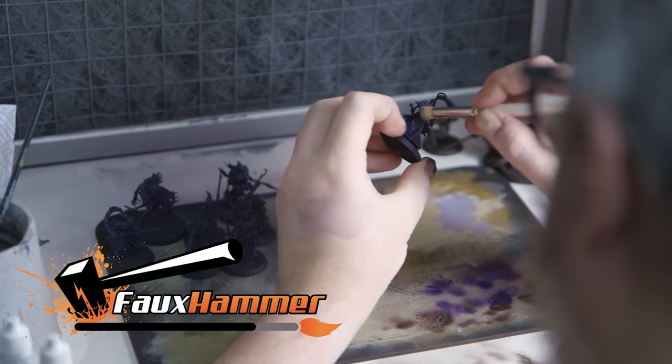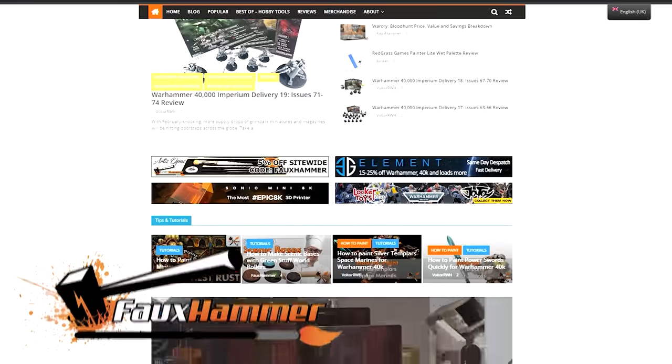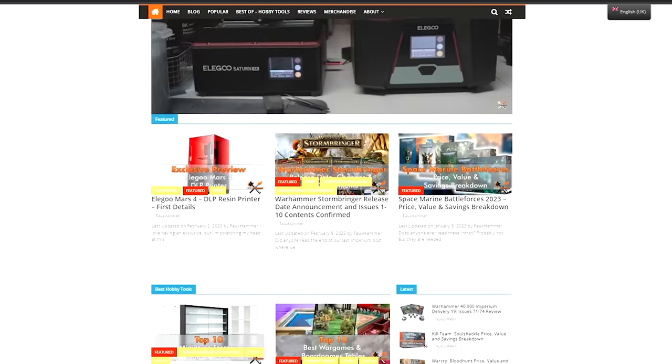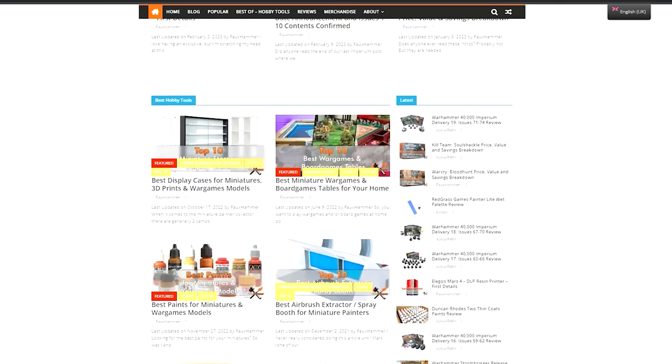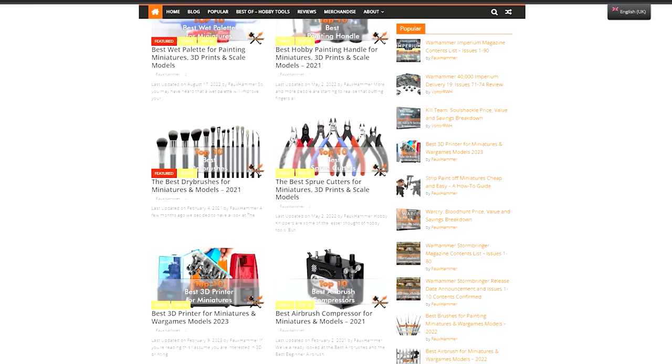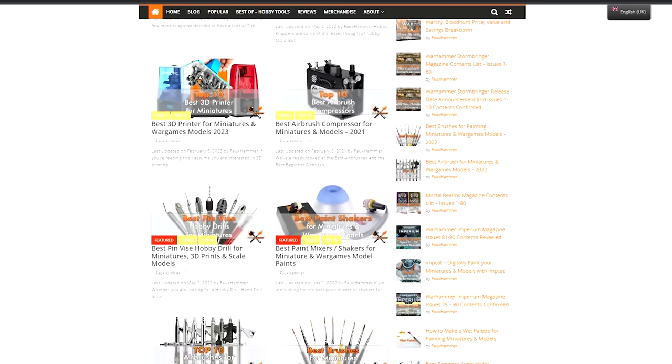I'm Ross, this is Foehammer Videos. Those of you who have followed the website for a long while will probably know that we have been asking Games Workshop to please send us stuff, and they finally gave in — the first thing they sent me was Warcry Blood Hunt.